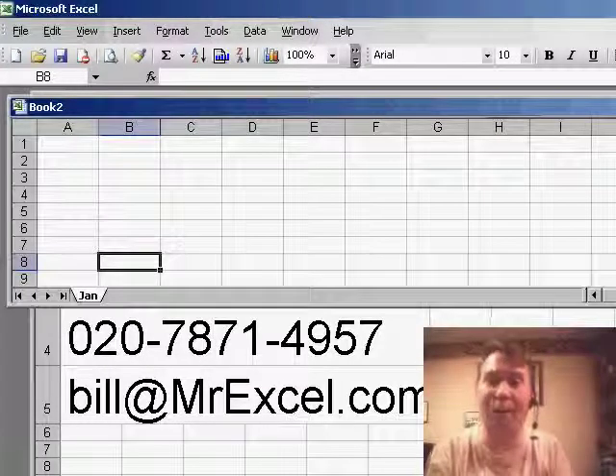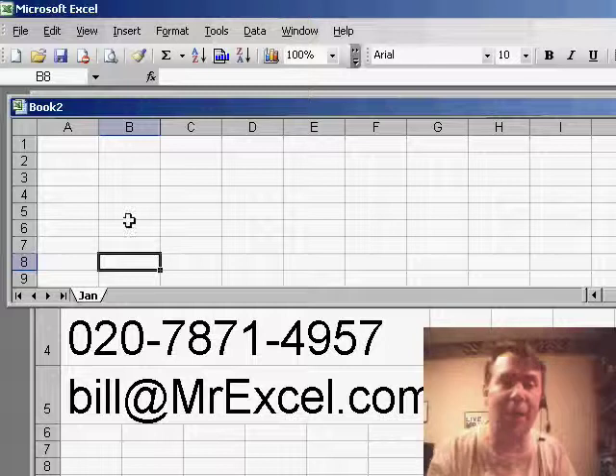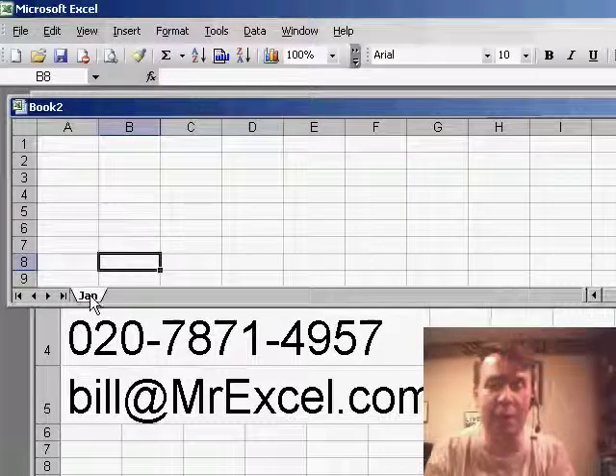When you have a worksheet and need to make copies of it, my usual trick is to hold down the Ctrl key and click and drag the January worksheet, and that makes a copy called January parentheses two.